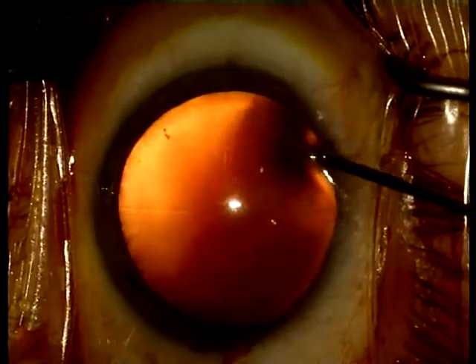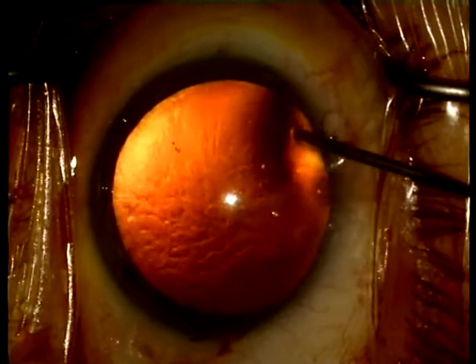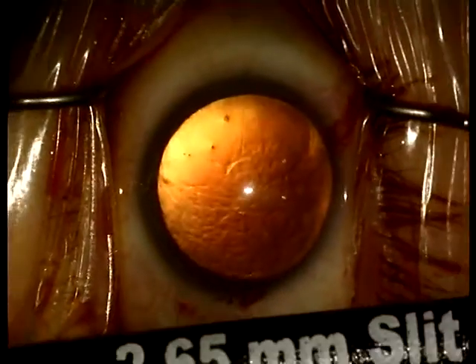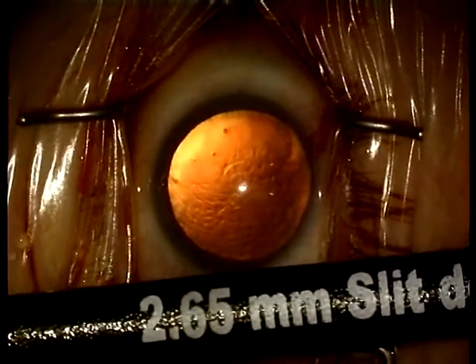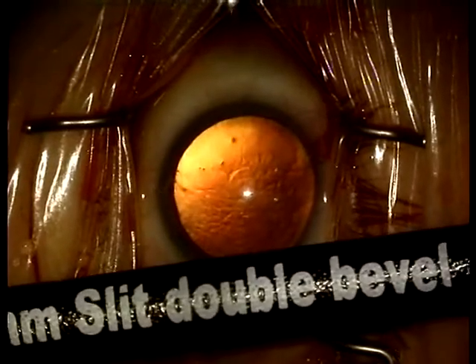Make sure that the strands of the methylcellulose are still visible, otherwise there is a risk of overfilling the chamber. The main incision is performed with a 2.65 mm double bevel knife.